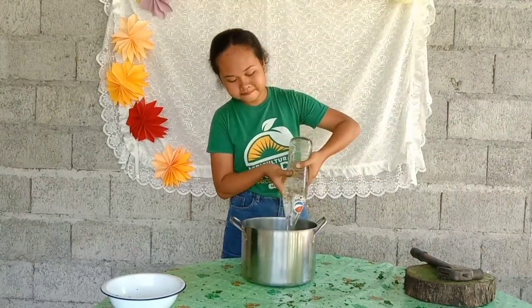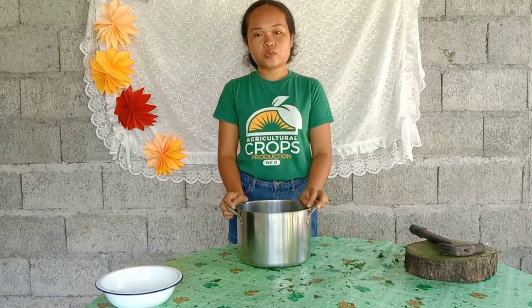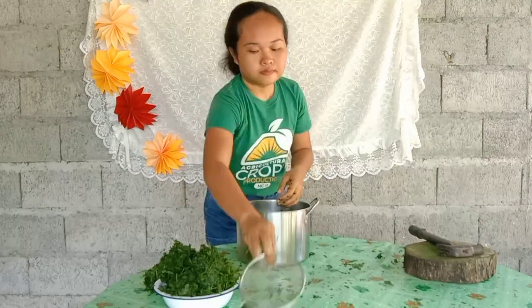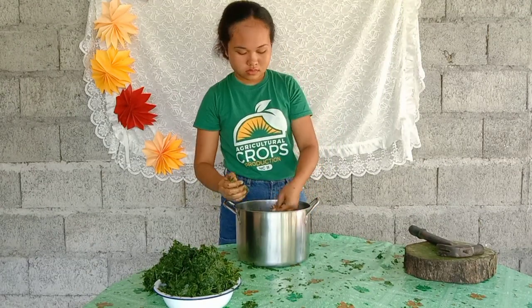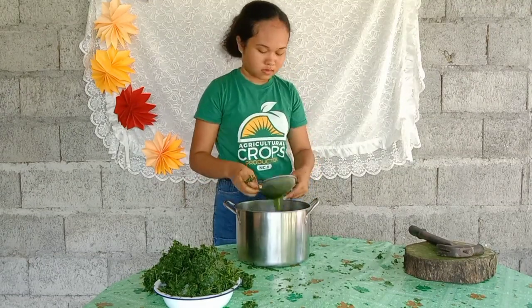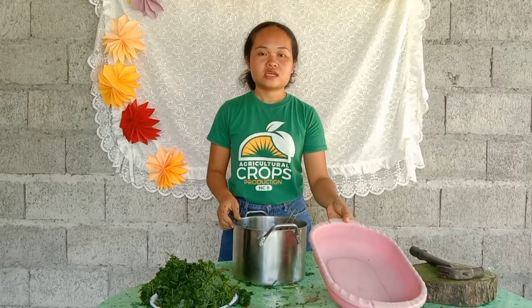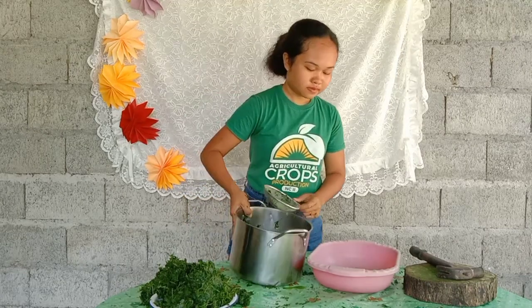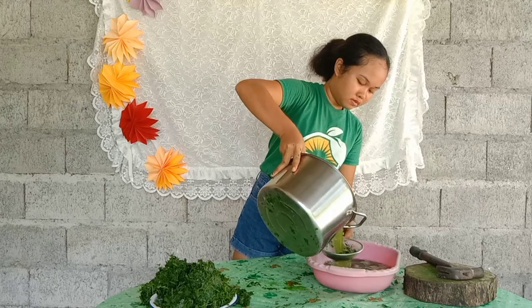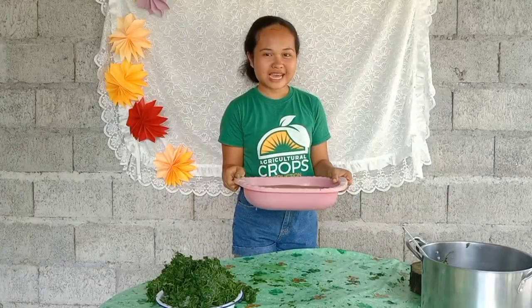The 3 liters of water is already prepared here. We will then squeeze the leaves. After squeezing, use another bowl and use the strainer to strain the extract.